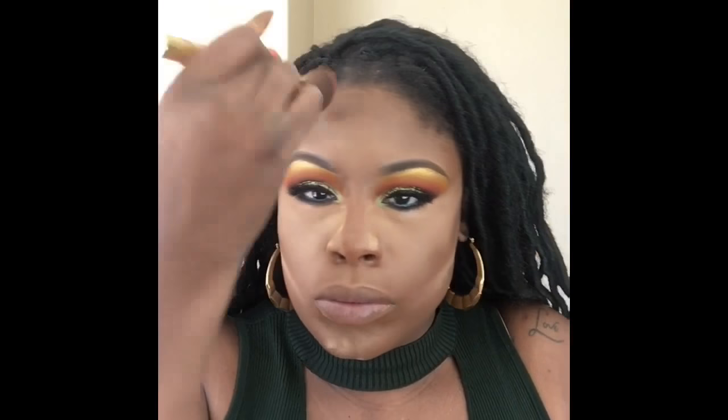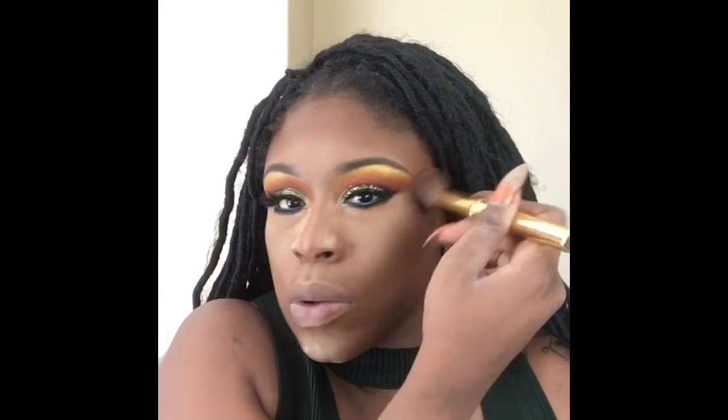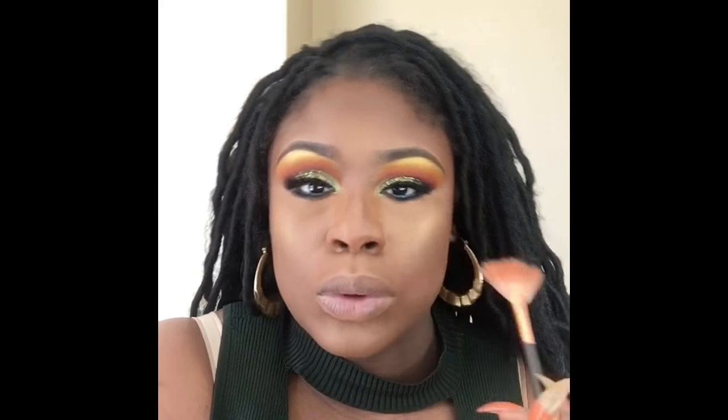Now I'm using my LA Pro concealer in orange to color correct and help camouflage some of those bags. Now I'm using my NYX Total Control Drops and also the Sasha Cosmetics palette concealer in the color matte suede that I'm blending in. I'm using my Morphe sponge to blend my under eyes. I've already set my face with my bamboo powder from AJ Crimson. Now I'm using that brown from the Juvia's Place Zulu palette to bronze a little bit and warm up my complexion, then I'll clean my under eyes with my Laura Mercier powder.